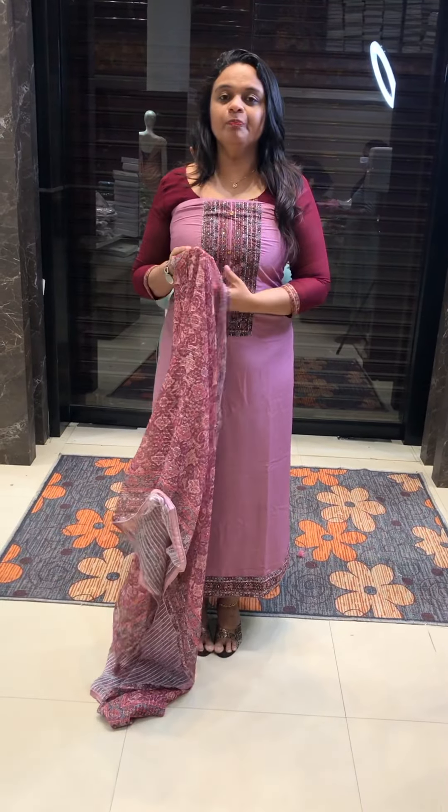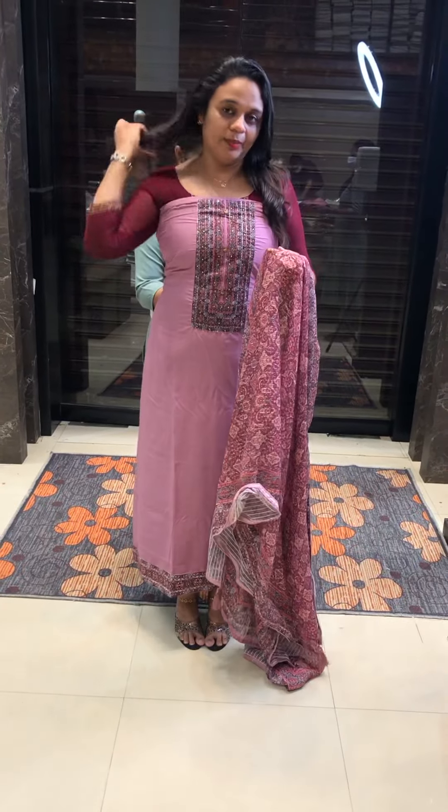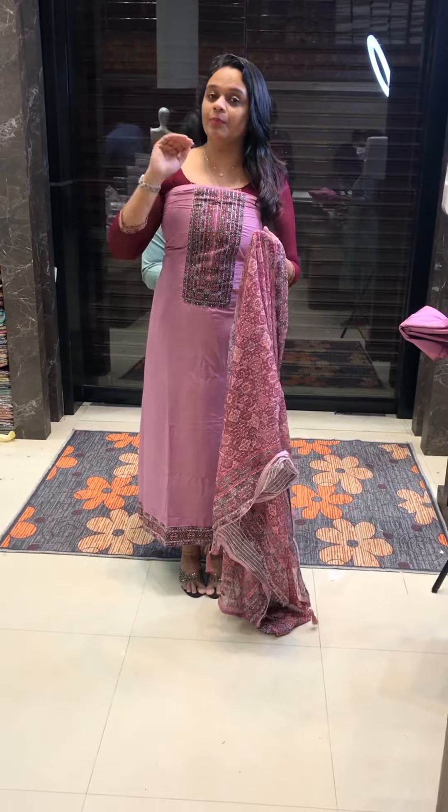Next one is a pink blender. It is a lavender tone. This concept is a very special concept.